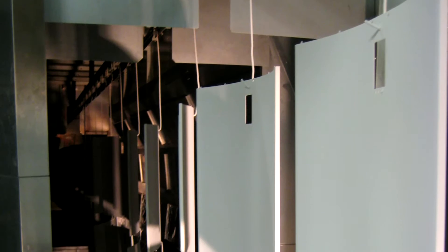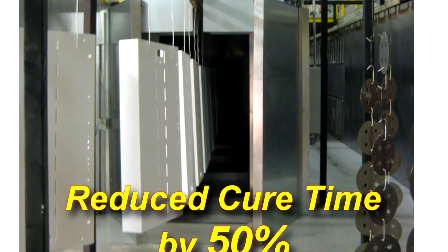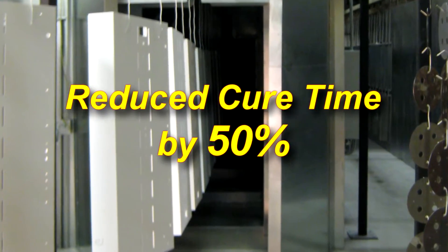We've already tested and it seems as though we can run efficiently at 16 feet per minute through our cure. We're actually reducing our cure time by half.